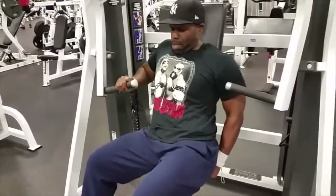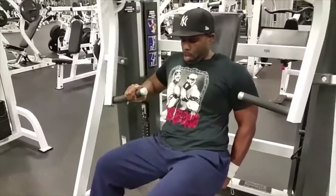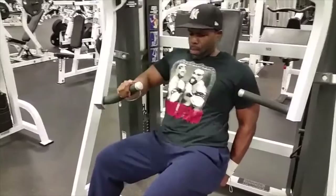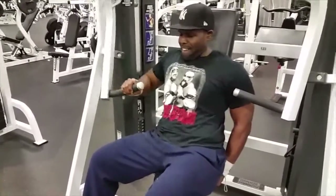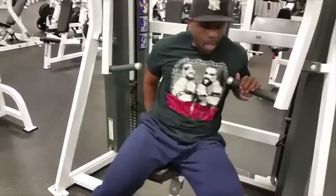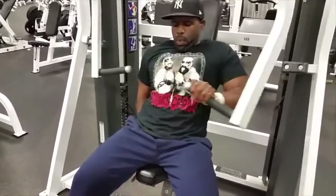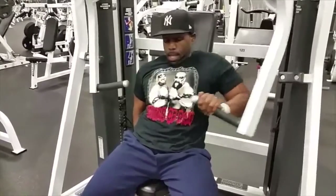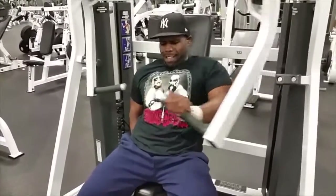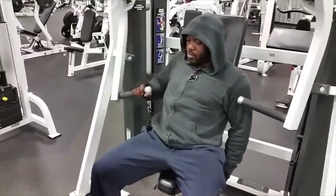Next we move on to single pec push. A lot of guys say you can't stimulate one pec — I'm here to tell you that's a lie. One of the things my trainer William Powell has taught me is to isolate muscle groups to find your weaknesses. On this one we found out that my right side in a pushing motion is a little weaker than the left — I'm assuming I'm compensating for something. Give this a try to make sure you're balanced: three sets of 10 to 12 is a good way to finish things off.